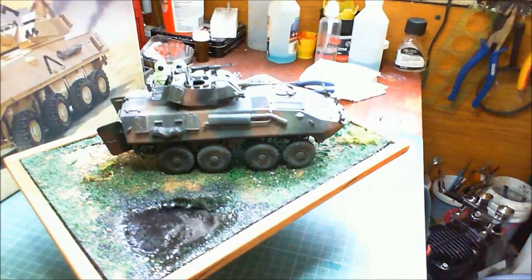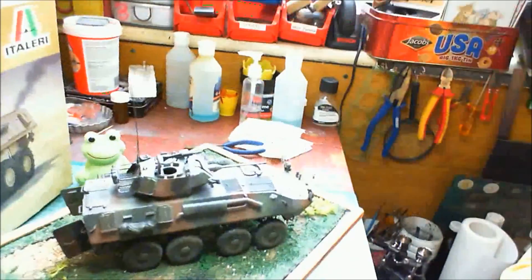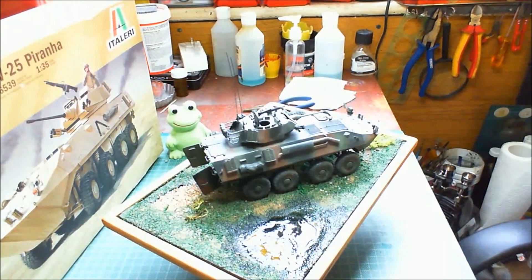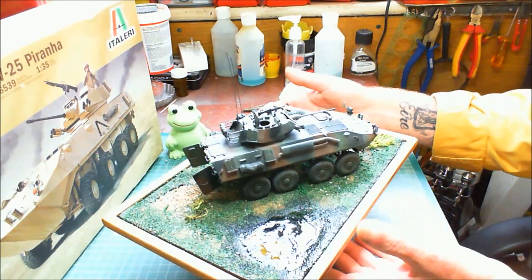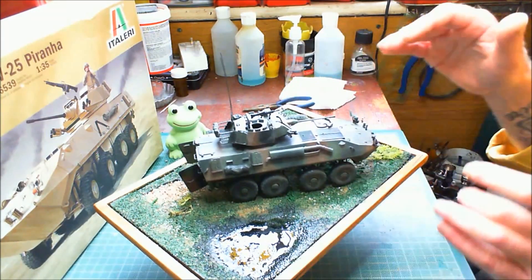I'd recommend it to anybody, I really would. Let's have a look at it — I'll just swing this down a bit. There we go. I've given it a little base and everything. This thing will spring up again because it doesn't like being told where to go. There we go — we leave it at that and we can wiggle it around and have a look at it.